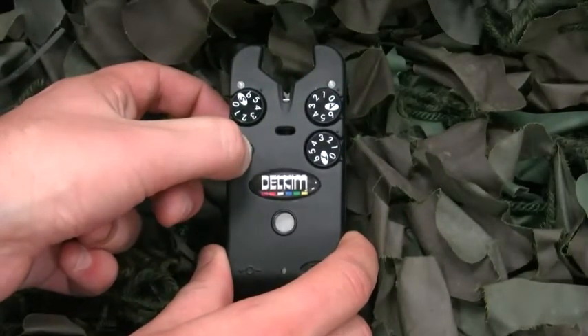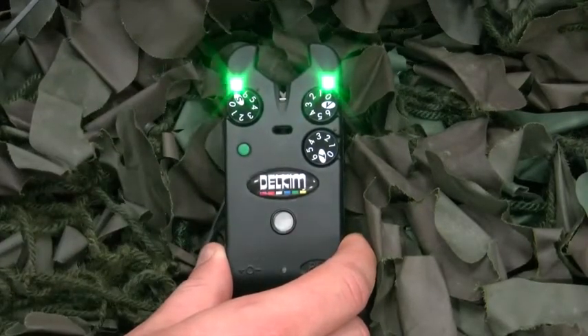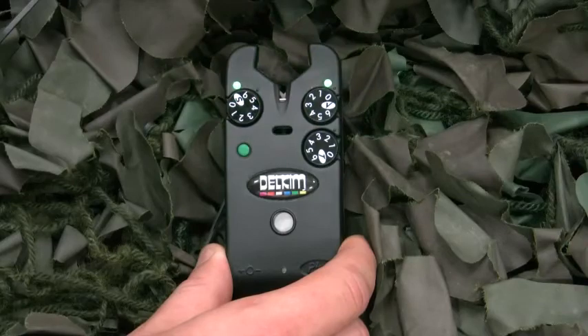Another brilliant feature of the Delkim Standard Plus is its night light function, which gives the angler the ability to turn on the alarm's LEDs, aiding the location of your rods in the middle of the night.